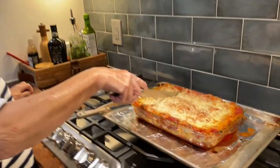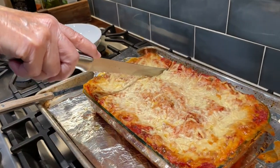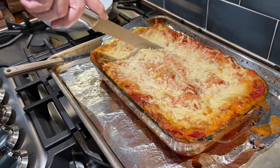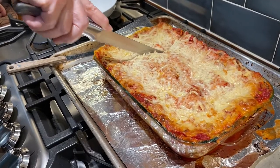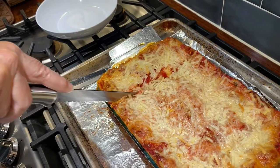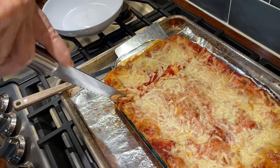Okay, so what's going on? We're going to eat this lasagna! It's been sitting out for at least 20 minutes or so. Now we're just cutting through it. I'm kind of making a mess, but it doesn't matter.